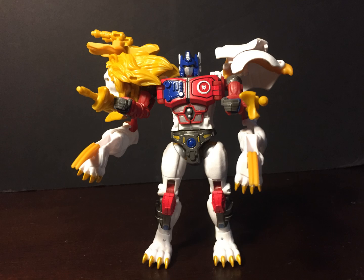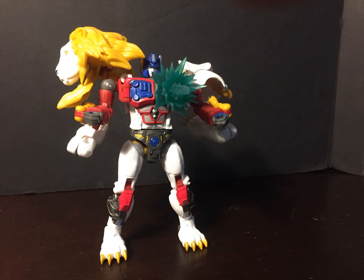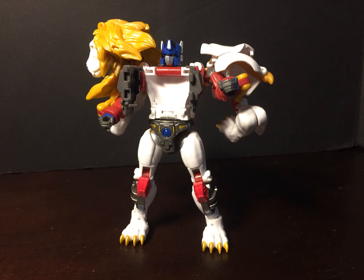He comes with four guns which can be put in many different configurations, and of course he has his signature claw weapons. He really does evoke the idea of a Lion Optimus Prime, and that's what he's supposed to. Of course he's got his Energon Matrix, which much like the rest of his weapons is Blastofit compatible, or if you want to store some of the other Matrixes from the War for Cybertron or Legacy trilogy, his chest opens up just like Prime.